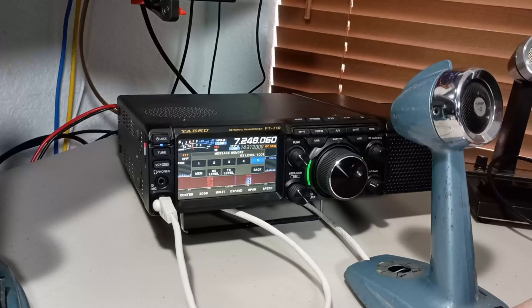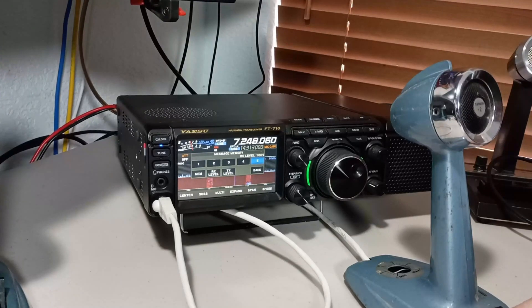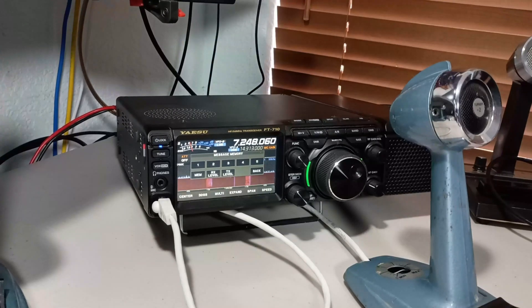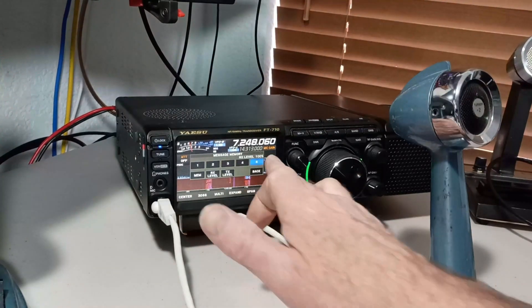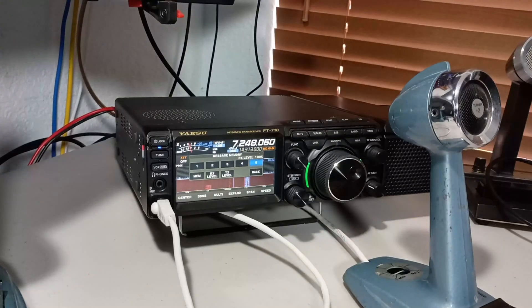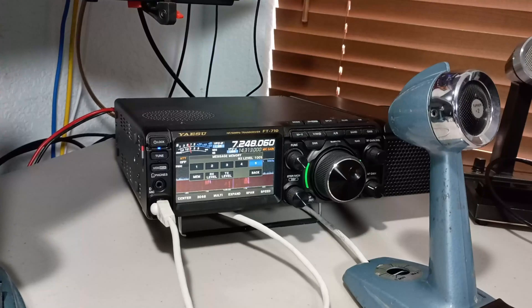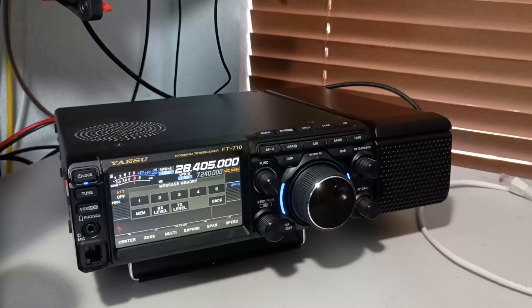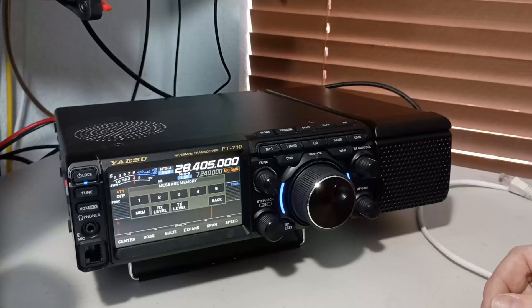Testing 1, 2, 3. Testing a modified Turner Plus 2 microphone with an electret condenser microphone element. Testing 1, 2, 3. Thanks for watching.